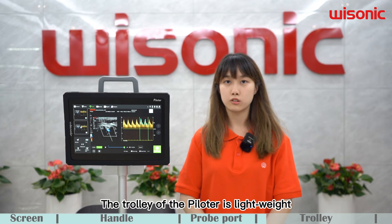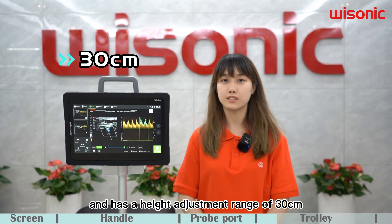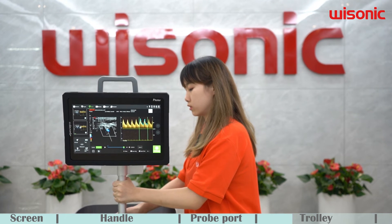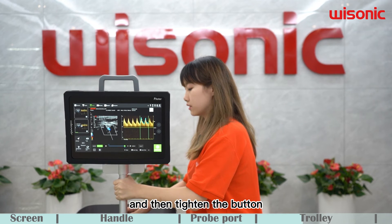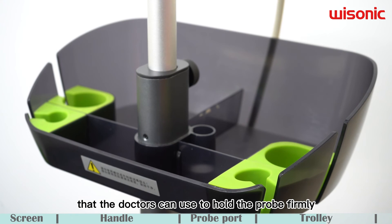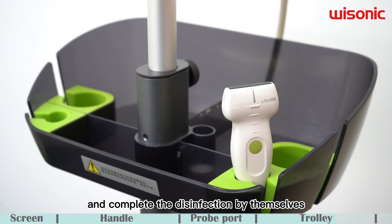The trolley of the Pyrozer is lightweight and has a height adjustment range of 30 cm. To change the height, you can loosen the back knob, move it up or down, and then tighten it. On both sides of the trolley, there are disinfection probe holders that doctors can use to hold the probe firmly and complete the disinfection by themselves.